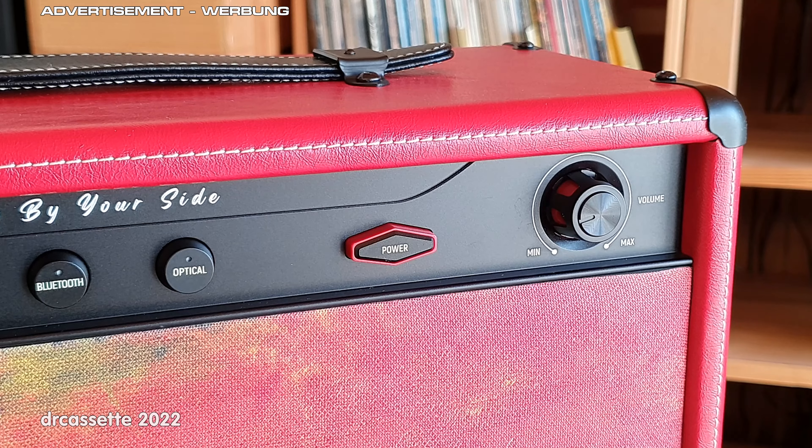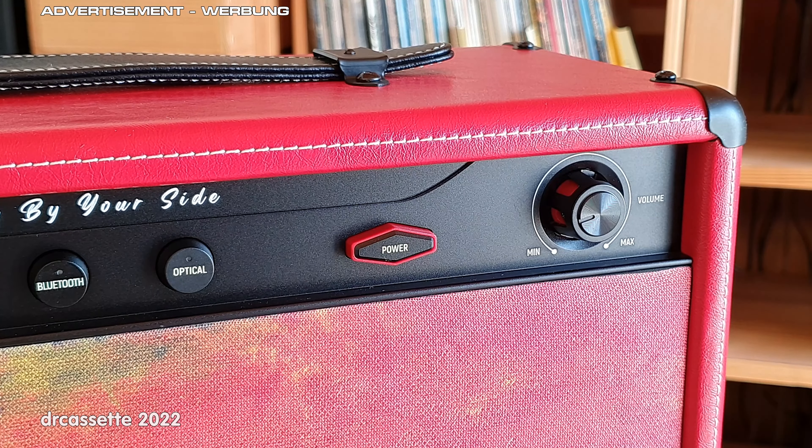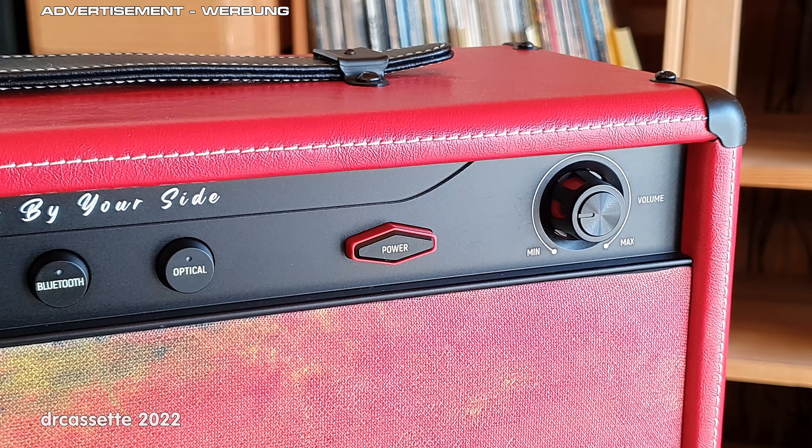Let's take a closer look at the features and functions. All the way to the right we already have the first unusual feature: a mechanical volume control potentiometer. This is nice because it gives you full control over the volume independent from whatever device you have connected to the speaker.